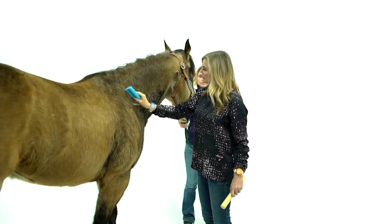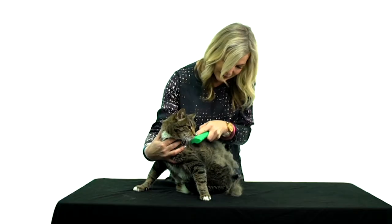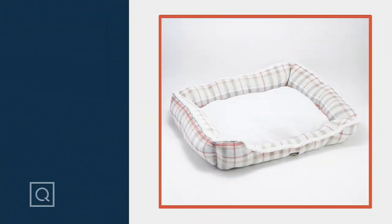Coming up, we've got a blood pressure monitor that will actually speak to you, which I thought was pretty impressive. I've also got a really good dog bed coming your way made from polar fleece and Malden Mills, so don't miss out on that and everything else in the program.